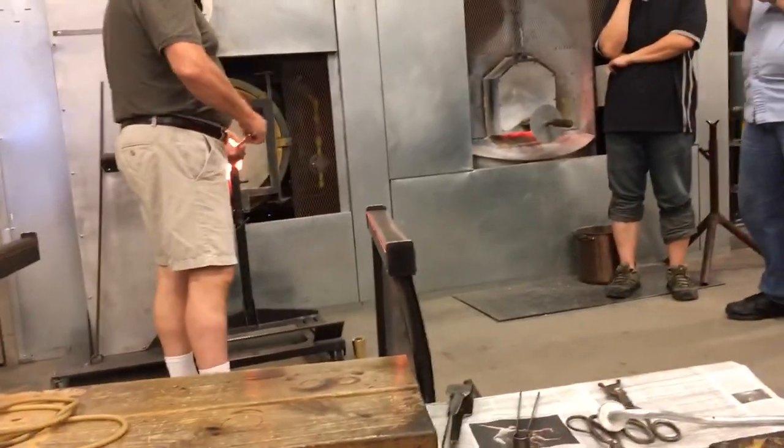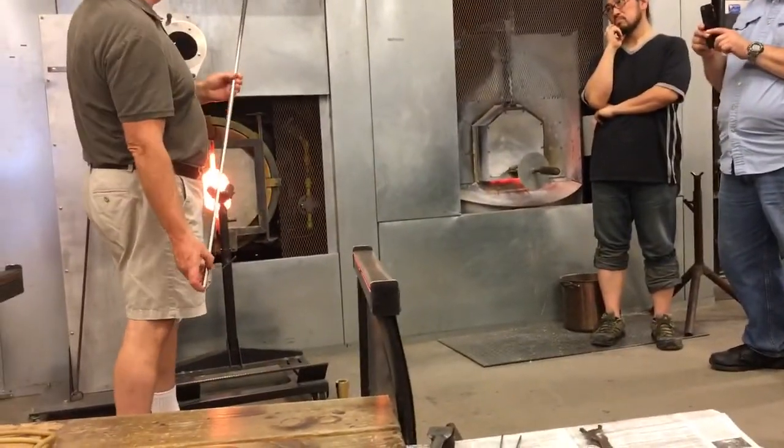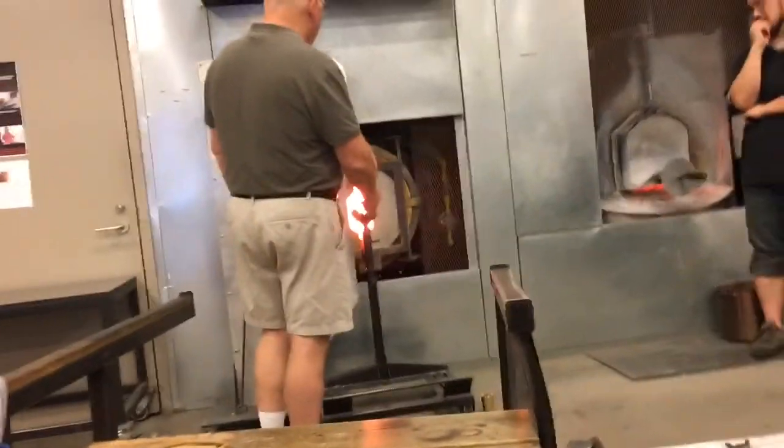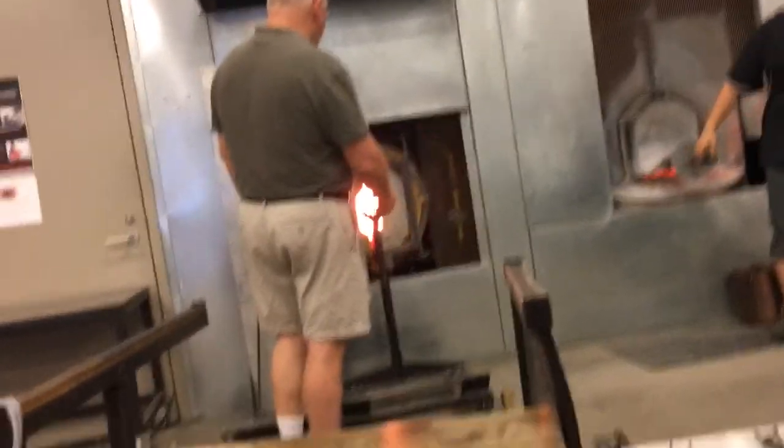Now I'm going to do the spear. I have his neck with his spear. If I wanted to make a goblet I'd do this, but I want to make this vessel. We didn't close it down.